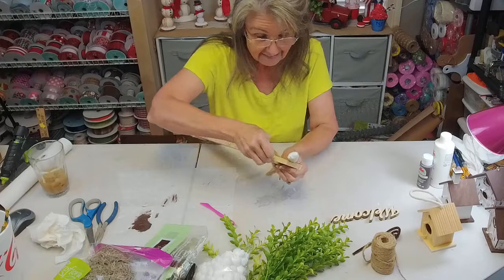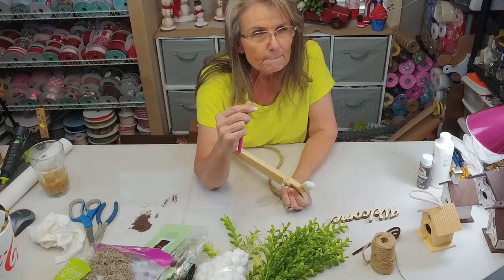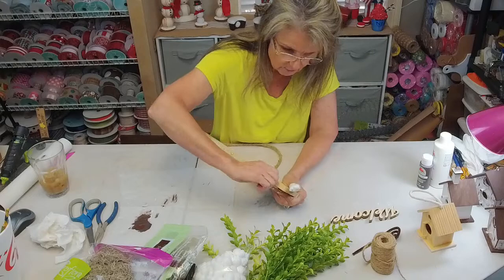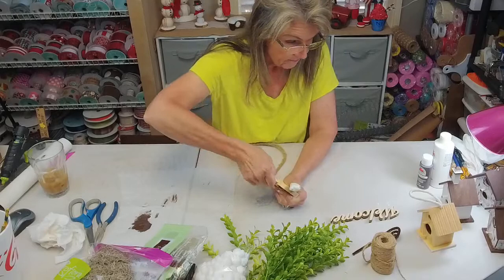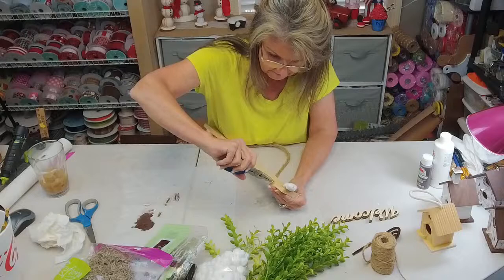I poked a hole with this little tool — I think I got it at Dollar Tree. I just poked holes and measured them a while ago. Now I did get started on some painting of these birdhouses, because y'all don't want to sit here and watch me just paint for three hours — that would be about what it would take, and I'd be sitting here all by myself painting with my sore thumb.